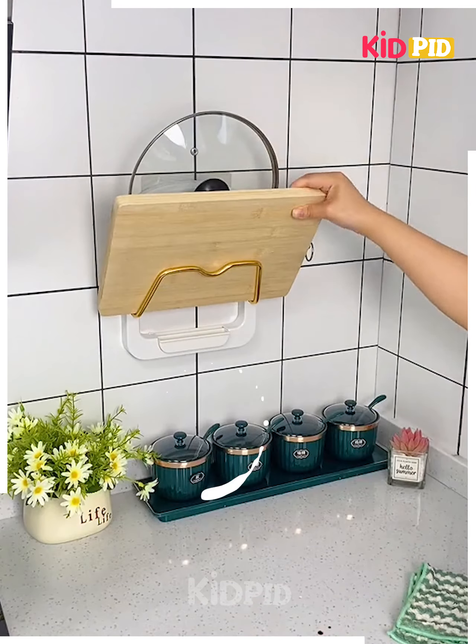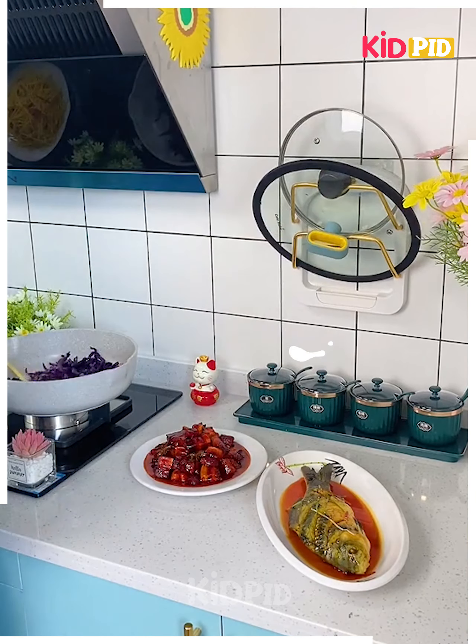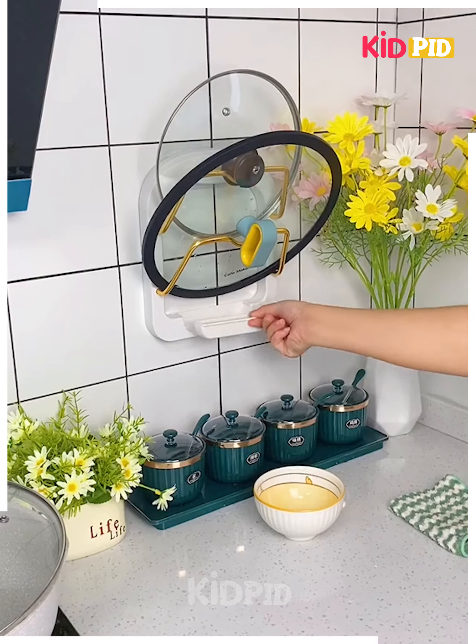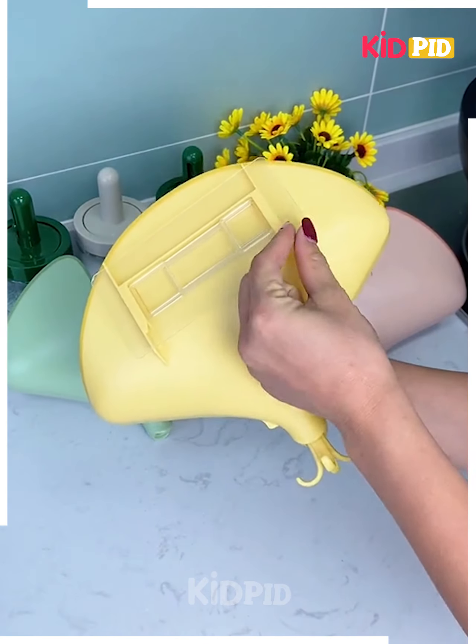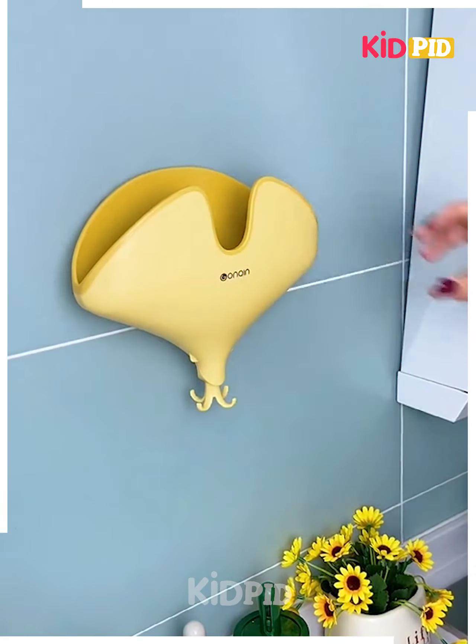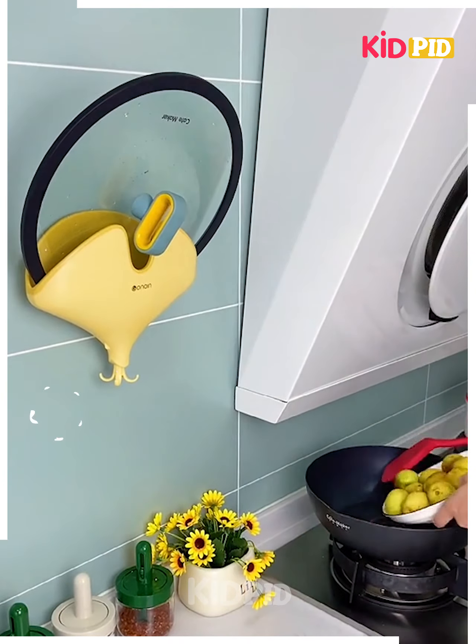Next, you can use this hanger for carrying lids in the kitchen, chopping boards, or anything you want. Once it dries you can place everything back in position. These tools can hold anything — lids, cupboards, chopping boards, or spoons.